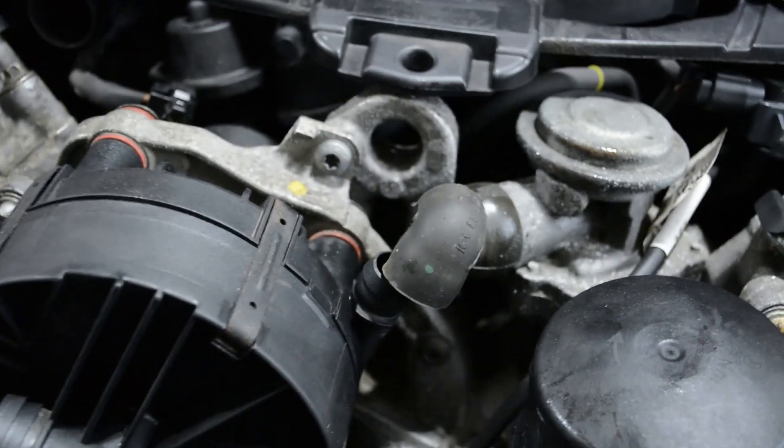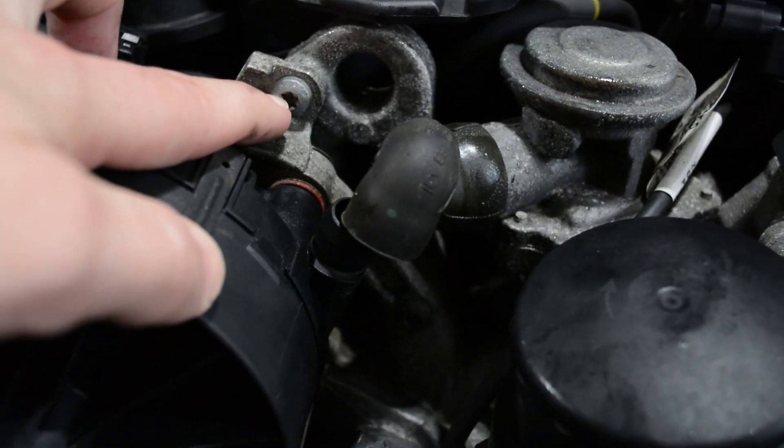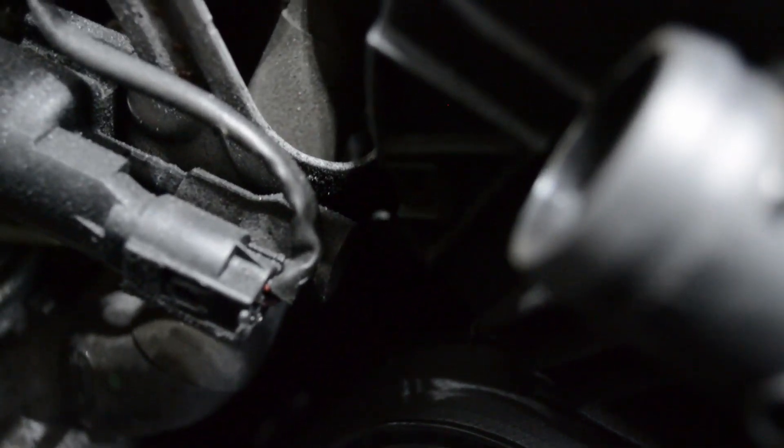Now I have the plug undone — you can see the two prongs there that it plugs into. Now I'm going to unbolt the pump, and that is five Torx T30s. One there, one down there, and then there are three kind of hidden between the belt and the pump. It's a little too dark here, but I'll try to show them.